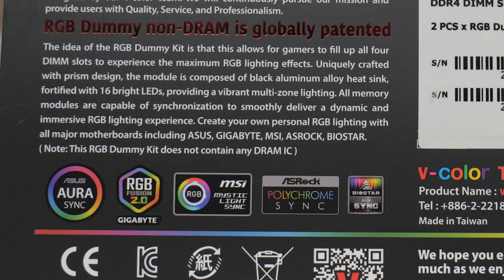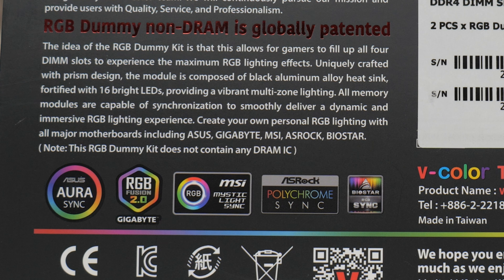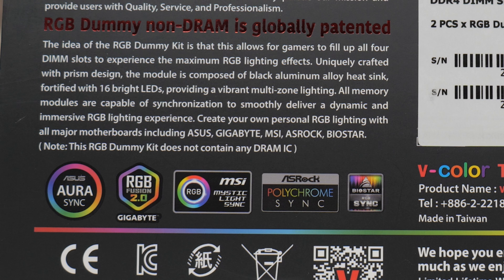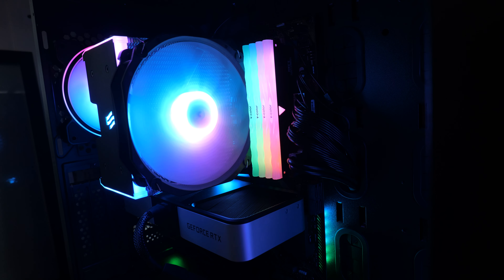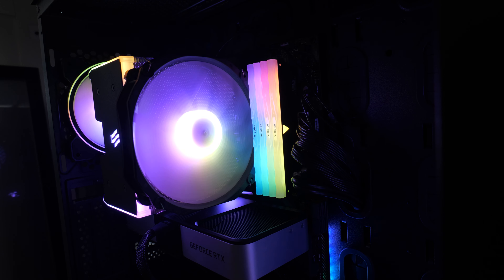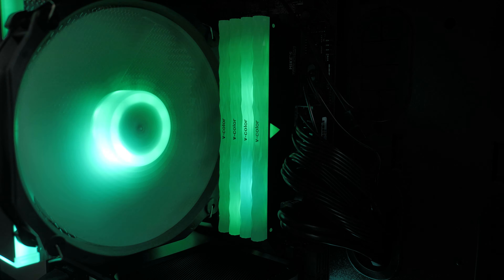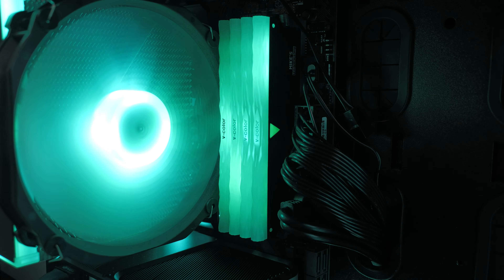I really do like using these RAM sticks. When it comes to RGB lighting, you can use it in things like SignalRGB — that is what I actually use it with. When it comes to the actual RGB effects, if you don't want to use SignalRGB or one of those other third-party ones, it does have first-party support with Asus Aura Sync, Gigabyte's RGB Fusion 2.0, MSI's Mystic Light Sync, Azerock's Polychrome Sync, and also Biostar's ARGB Sync. No matter which you're using, you can synchronize the lighting to your heart's content, or just put them in and they will go into unicorn puke mode straight away, which still looks absolutely lovely. You do have 16 addressable RGBs on the RAM.